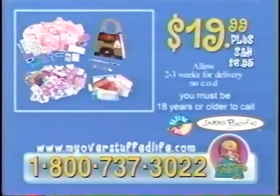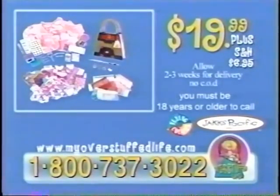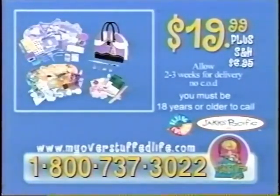You can call the number on your screen. You must be 18 years or older to call. This is a special combined offer that is not available in retail stores. To order your Overstuffed Life Scraptivity Kit, call 1-800-737-3022. That's 1-800-737-3022. Call now.